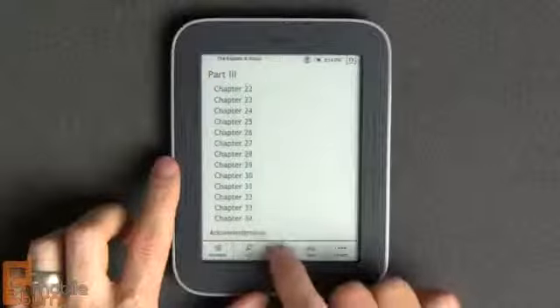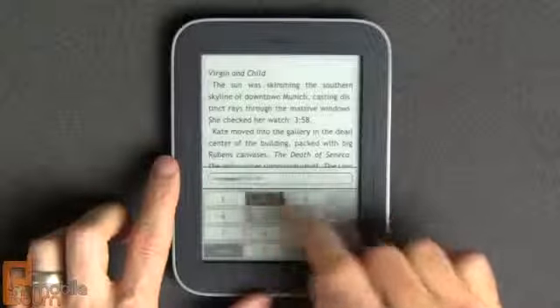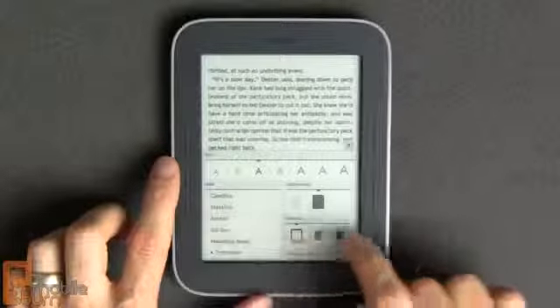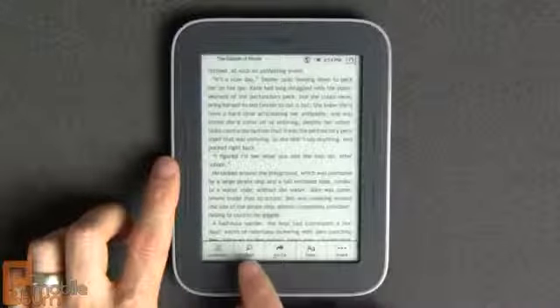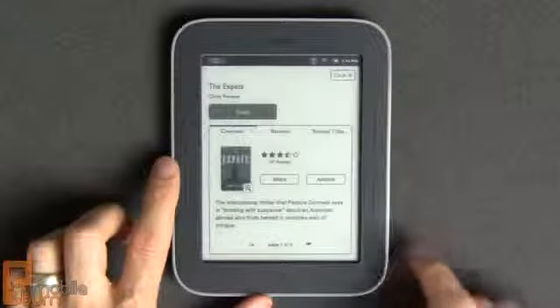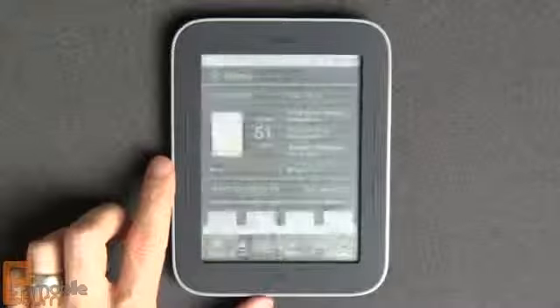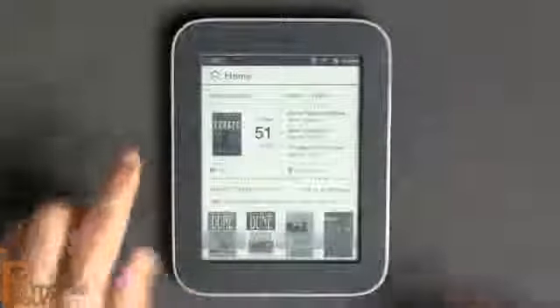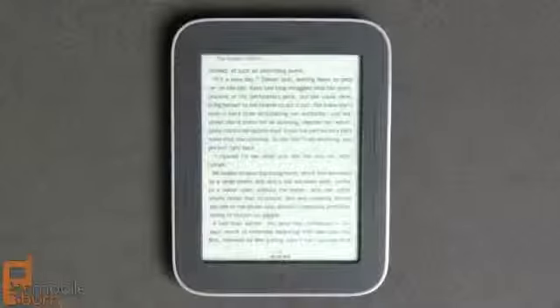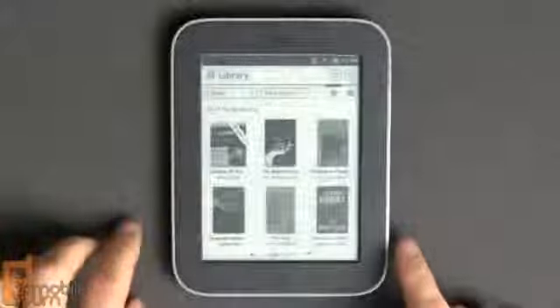If you tap on the page you get additional controls — you can go to a specific page in the middle or type out the particular page you want to go to. You also have the ability to change fonts, not just size but also the typeface being used. There's context searching, access to the table of contents, and a few other options. You can always get back to the home page by pressing the Nook button, and a control in the upper left corner lets you return to where you were from anywhere in the system.